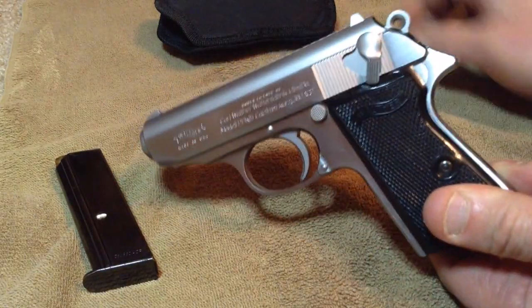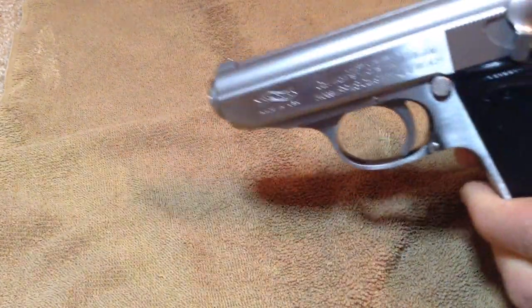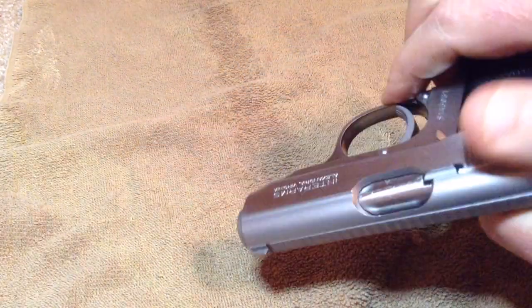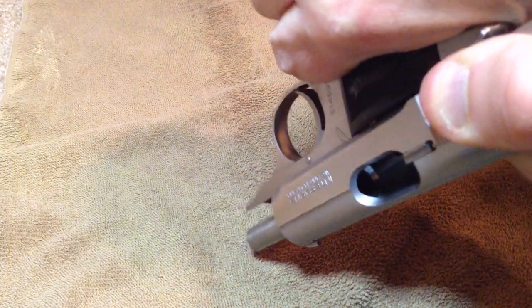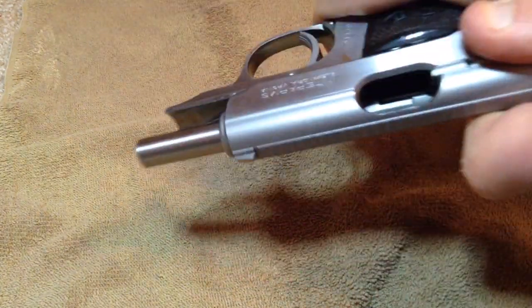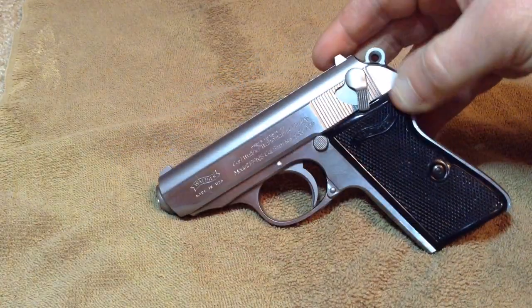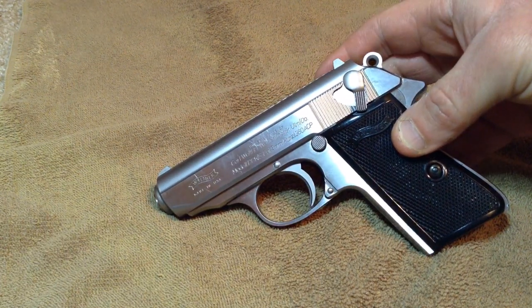The first thing we're going to do — of course, with any gun, especially this one because I do carry it in an inside-the-waistband holster — is remove the magazine and make sure that it is unloaded. That chamber's empty. I always like to rack it a couple good times to make sure nothing's stuck in there.